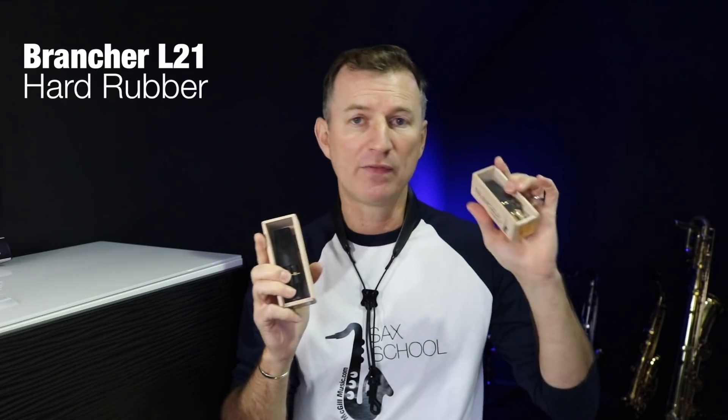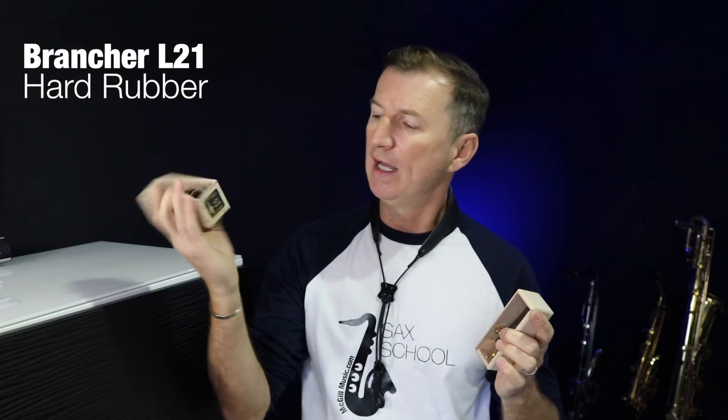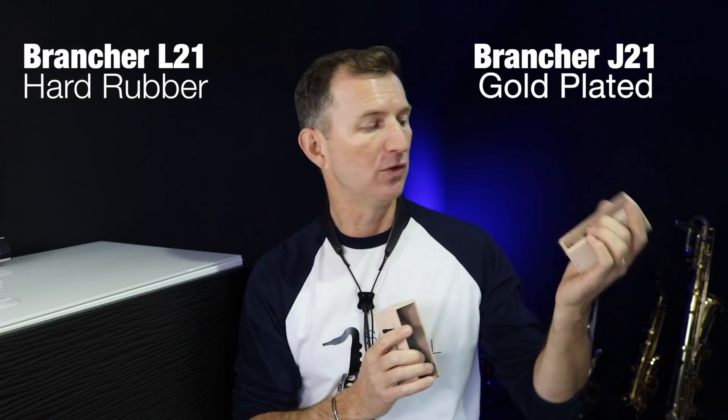I've never checked them out, so I got Tim to send me two — the hard rubber L21 and the J21 metal, which is a gold-plated one. Now if you've been watching my videos, you'll know I play Theo Wane mouthpieces. On my alto my main one is the Gaia 2, a size 8 hard rubber, and I'm playing on Legere reeds, size 2 and a quarter. I like this mouthpiece because it's very versatile, and that's always something I'm looking for.